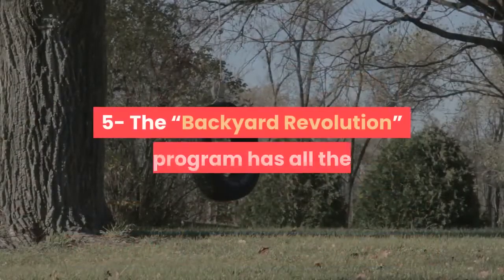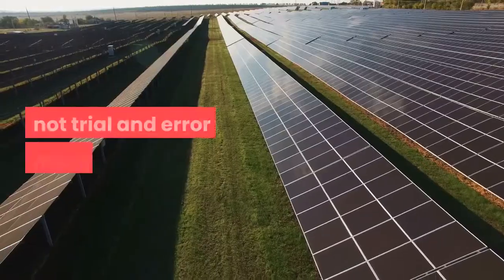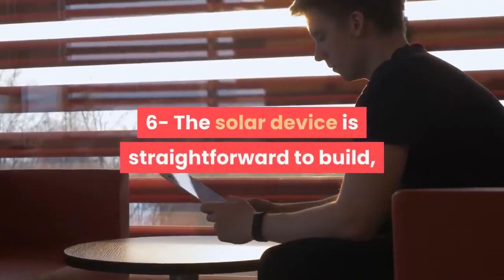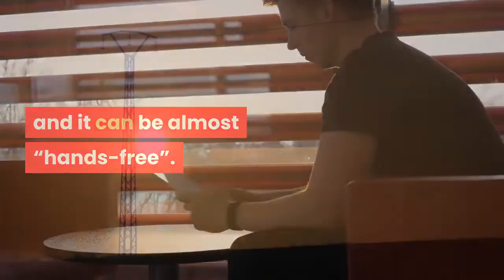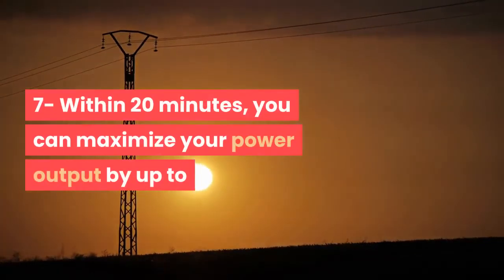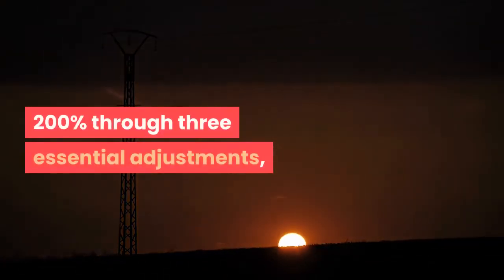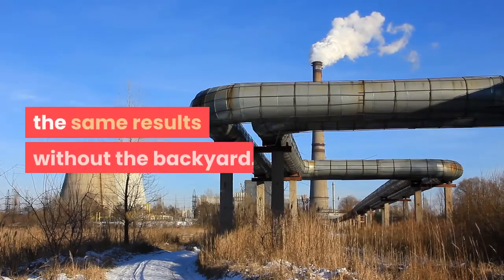5. The Backyard Revolution program has all the knowledge necessary to succeed in solar energy in a day, not trial and error for many years. 6. The solar device is straightforward to build and can be almost hands-free. 7. Within 20 minutes, you can maximize your power output by up to 200% through three essential adjustments, and you can get a good idea of how to get the same results without a backyard.